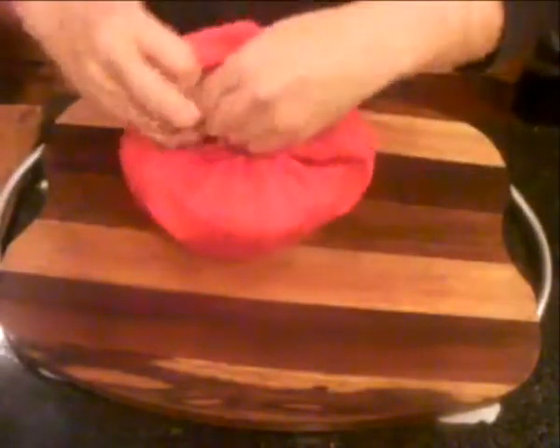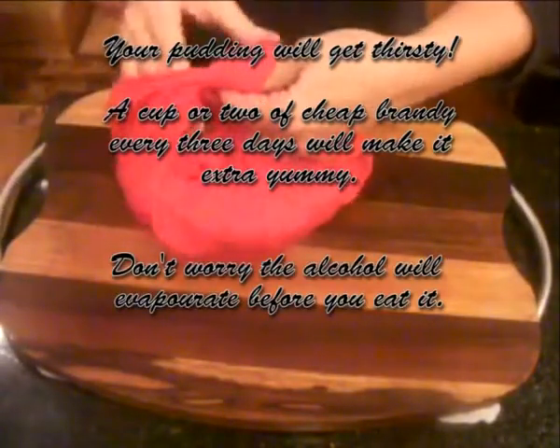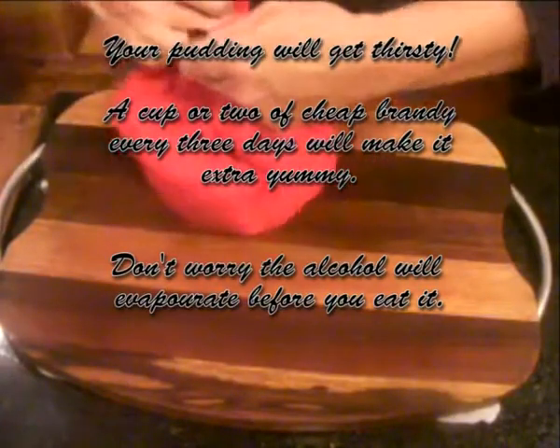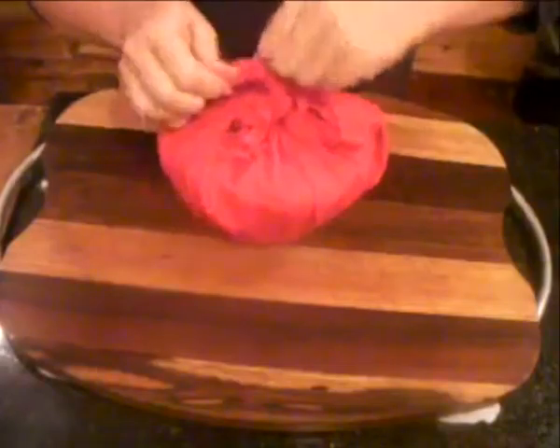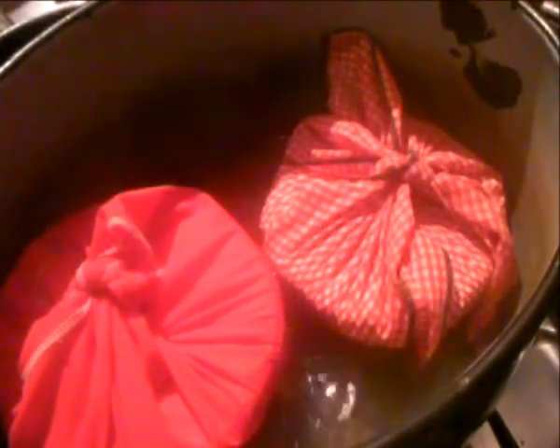Cook it for between four and a half and five hours to make sure it's cooked through. Make sure the pot doesn't boil dry. Once finished, remember to take all the old wrapping off, put fresh wax-proof paper on it, and every week give it a couple of cups of brandy. You won't go wrong — you will absolutely adore this. I hope you enjoy it!